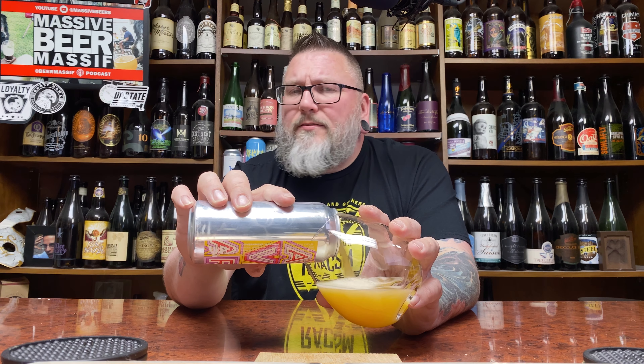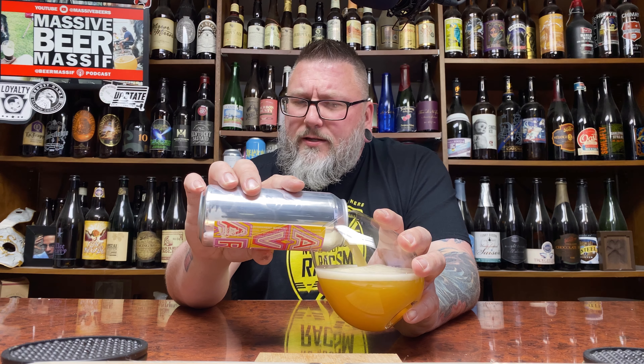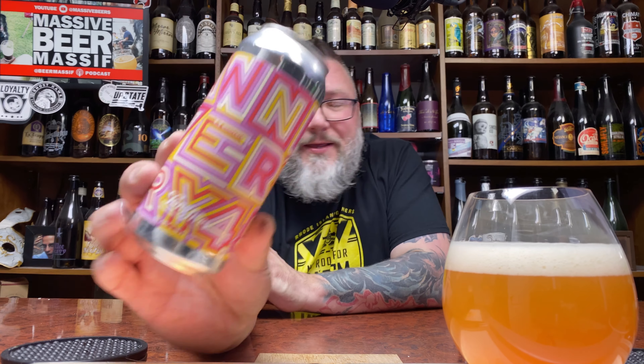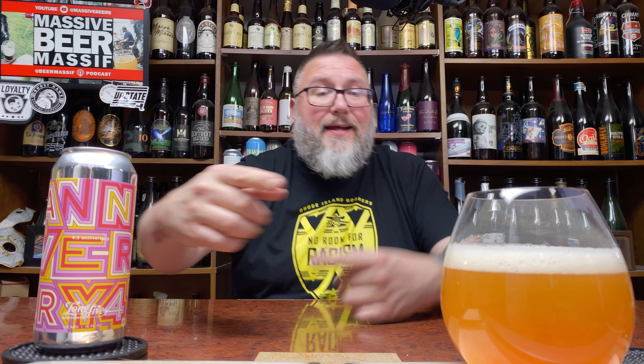So I've had my ins and outs with Long Live, right? I dig some of their stuff. Some of the stuff is okay. Nothing bad. But we'll see how this goes. Label-wise, I do not like this label at all. Maybe it's my geriatric eyes, but I can't read anything on this label. There's too much going on. I couldn't even find the actual double IPA designation, the ABV or anything like that, because everything's just kind of jumbled together. Grandpa talking. Get out the way.